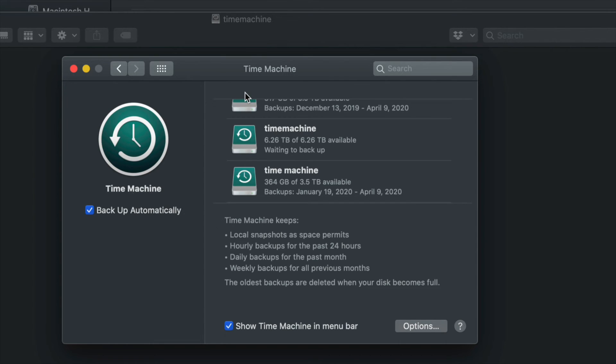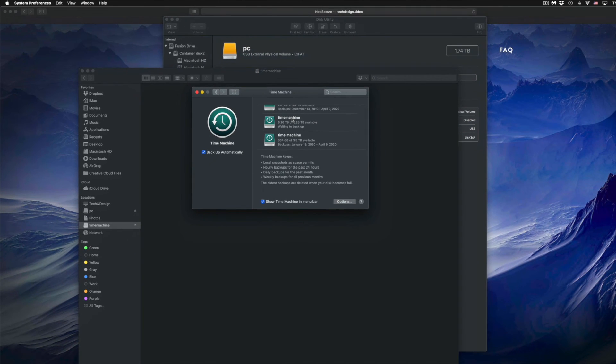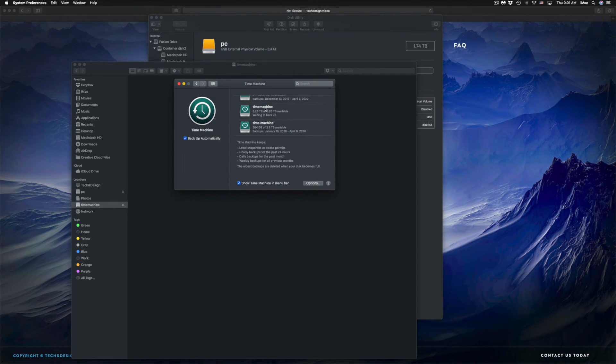If your Mac crashes, don't worry — if you have Time Machine, you can hook up your external drive to a new Mac and load up everything from your previous Mac. I do have a separate video showing how to transfer all your information from one Mac to a new Mac using Time Machine.